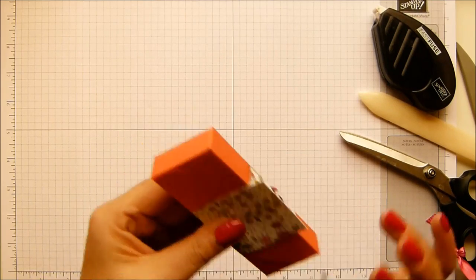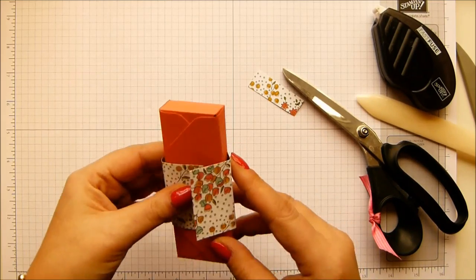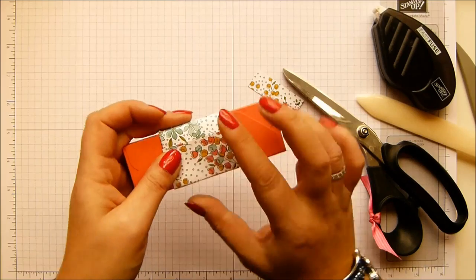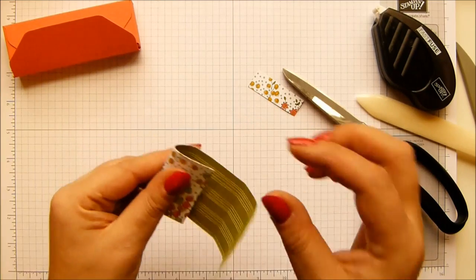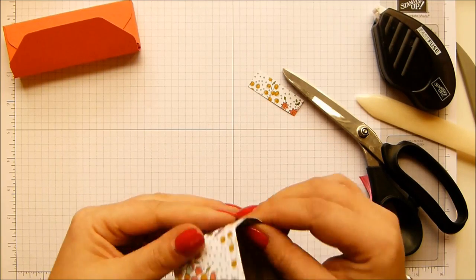So there we go - I've got too much, I'm just going to hack off a bit. And when I go like that, that will be my lovely Calypso Coral. And I'm going to cover up that bit too. So let me just strengthen these crease lines.